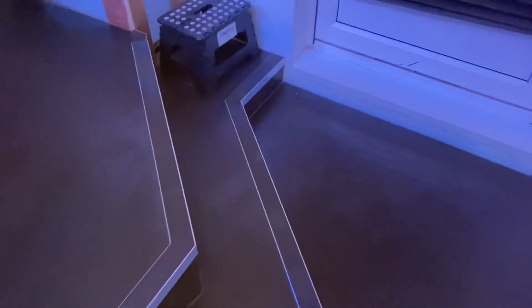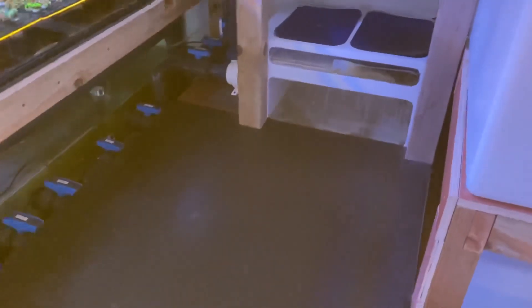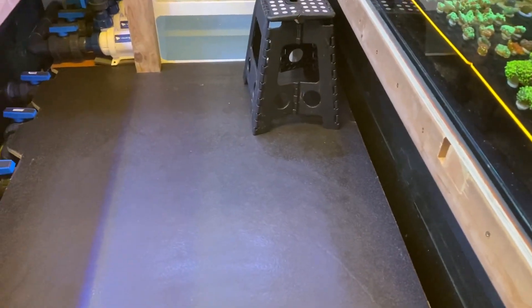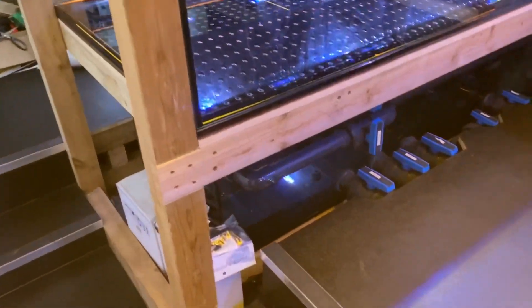Eagle-eyed viewers will notice that the floor has been done, which makes the room look way more professional. I absolutely love the floor — it was done by a company called Silverdale Flooring in East Grinstead. The owner is actually a reef keeper himself, so when he saw I needed a floor done he got in contact, and as you can see they've done a very, very good job.